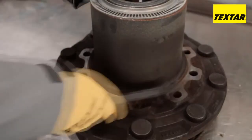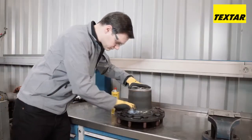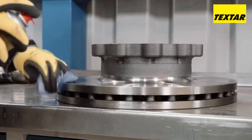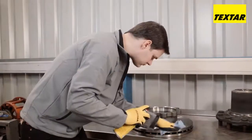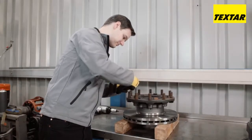Disconnect the disc from the wheel bearing and then clean the contact surface. Check the bearing for damage and clearance. Remove any oil on the new brake disc. Assemble the brake disc onto the wheel bearing and tighten the bolts hand tight.